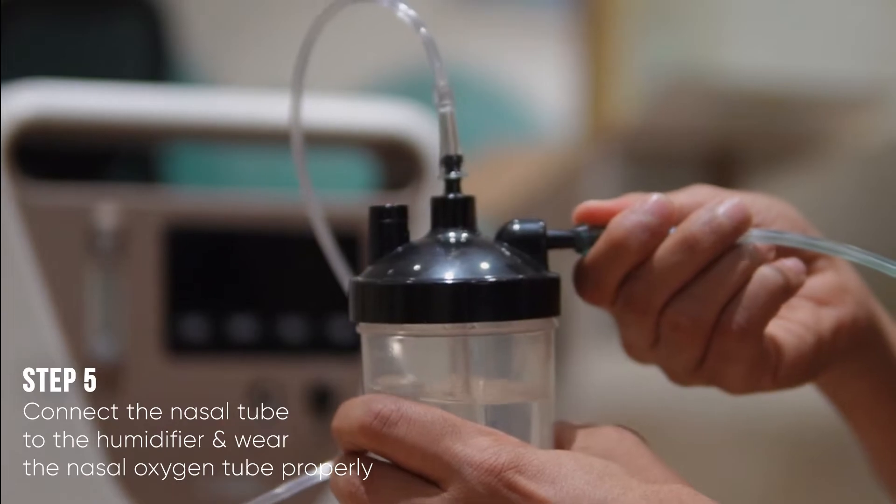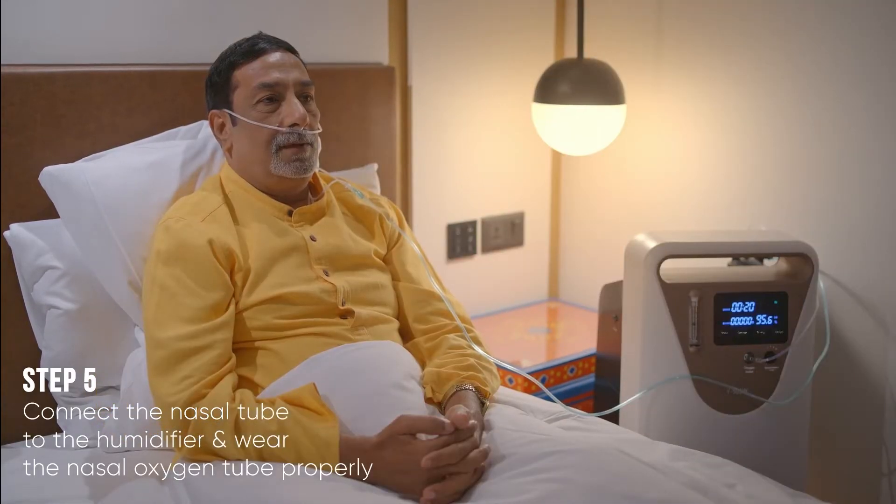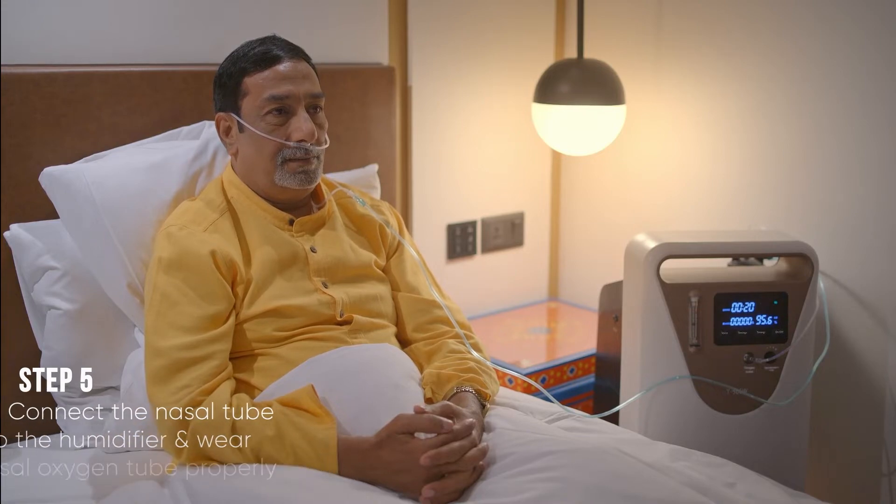Connect the nasal tube to the humidifier and wear the nasal oxygen tube properly before you start inhaling. Sit back, relax, and inhale slowly.